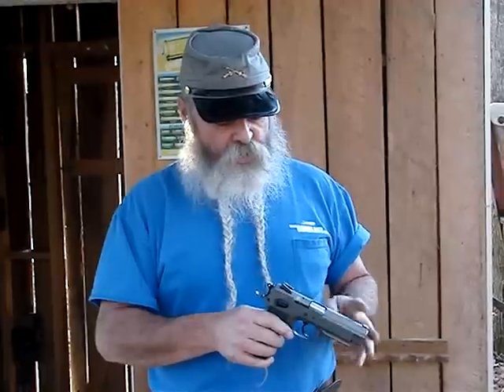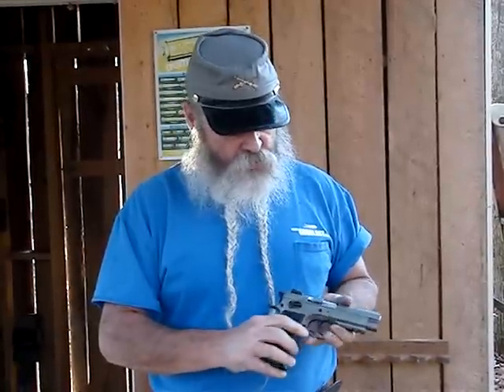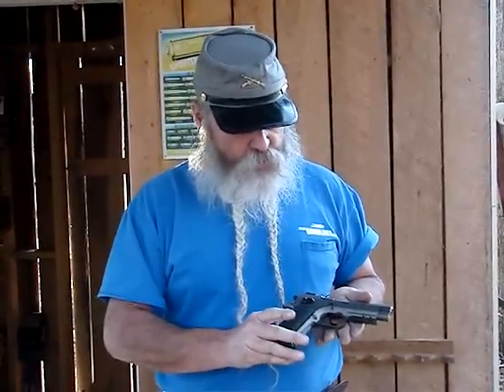It's got a 10-shot magazine for 11 total capacity. Good high visibility sights — a little red dot on the front, two white dots on the back. It's an all-steel pistol, really made well, really shoots well.